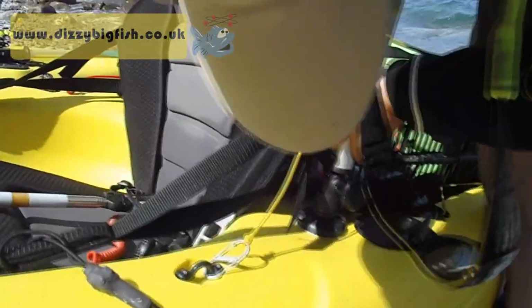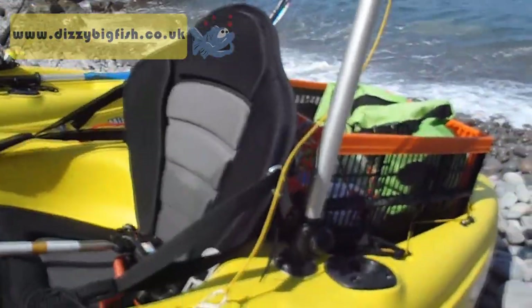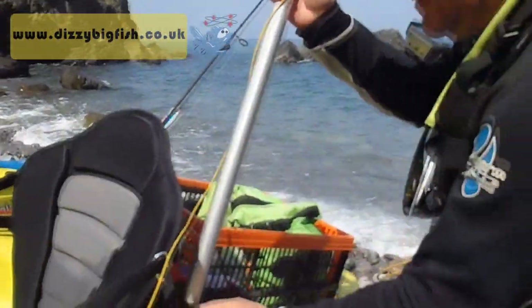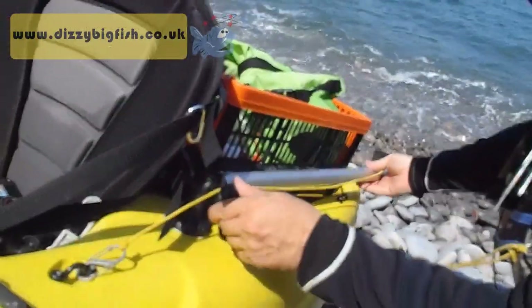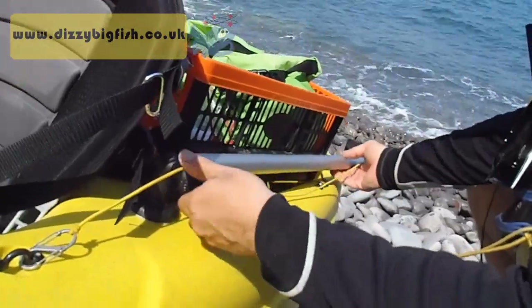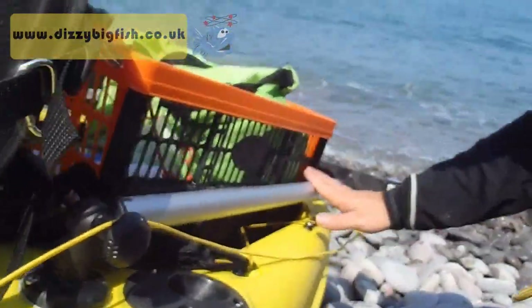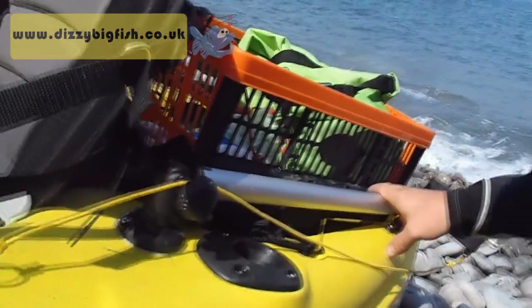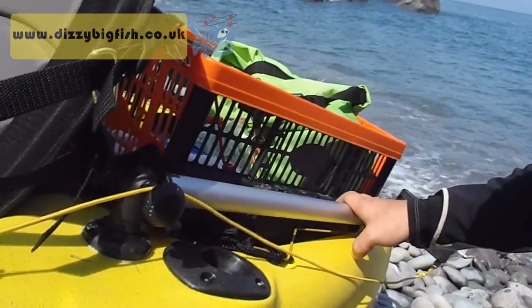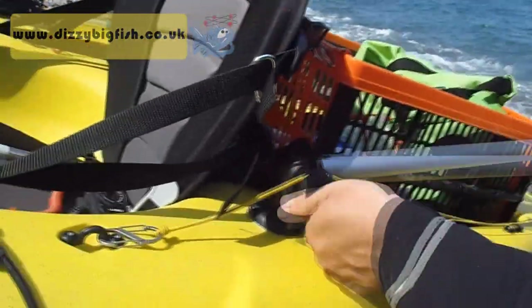The other great thing is that with the Platform 600, using the bottom mate, if you're doing a surf entry you can lower the Platform 600 like so — it sits flush with the kayak. So if you're coming in and there's surf, that's really good news, because you're not going to lose your camera. If the kayak capsizes you're not going to damage too much equipment either.